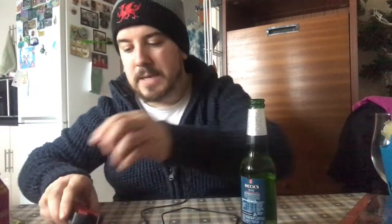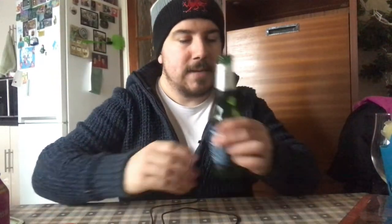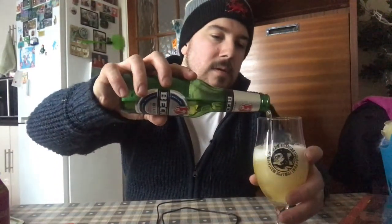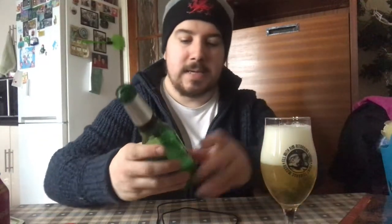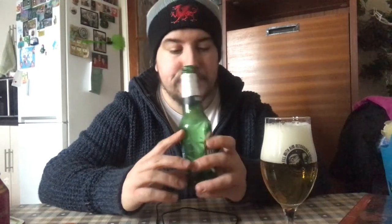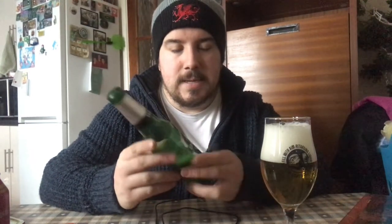I haven't tried it in a while because I tried the Verry Zero Zero and thought if I need a non-alcoholic option that's gonna be it. Wife got me a bottle opener — Beck's Blue. I'm not the biggest fan of Beck's normally, I mean it's okay, but we've got Beck's Blue here today, the alcohol-free beer for Dry January. Let me know below if you've tried this and what you think.